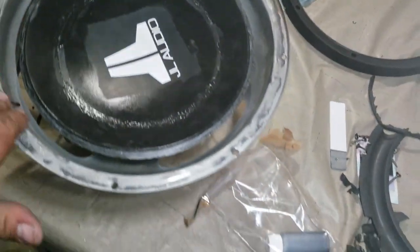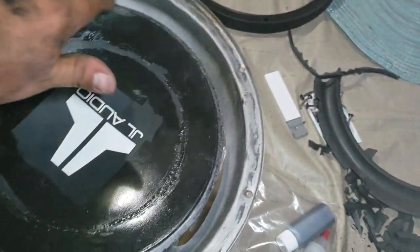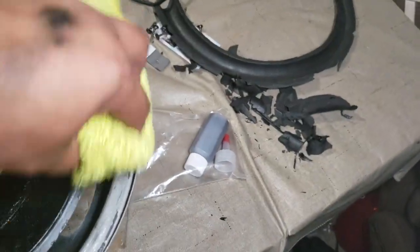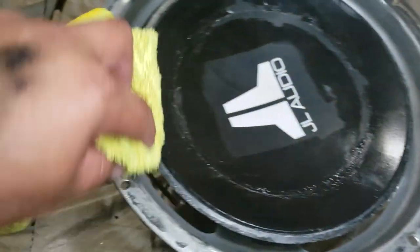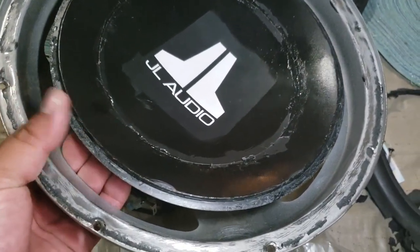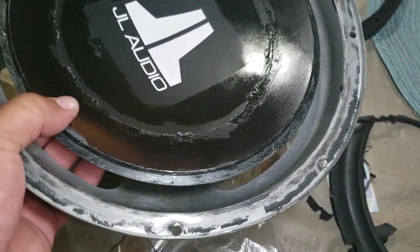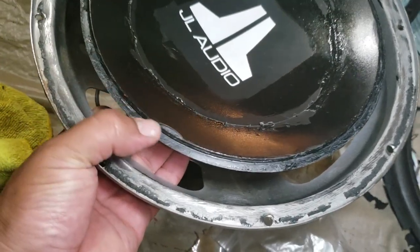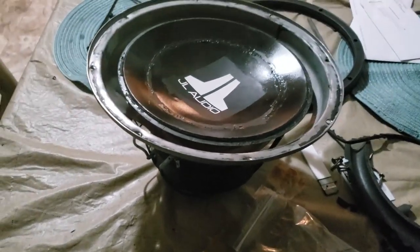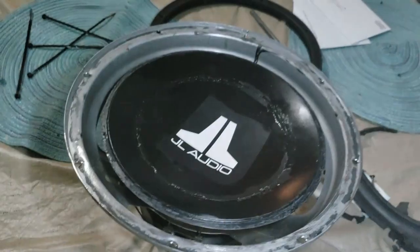Now what we're going to do is clean this area off, and this one as well, that way we can apply the glue and apply the new surround foam. I just got this rag and cleaned it up with soap and water and we're just going to clean all the way around - just everything. You also want to lift this and clean all of this right here.